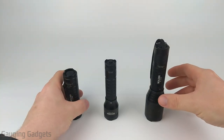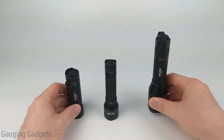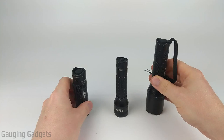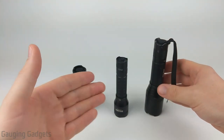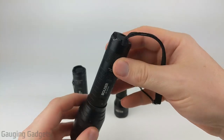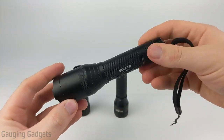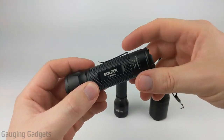I wanted to quickly show the size differences. The LC30 is significantly smaller than the LC90 and the LC40. The construction and black paint on the outside of these flashlights are all very similar. I've been using the LC90 for over two years — camping, all kinds of different things — and it's got a little bit of wear and tear on it, but nothing bad. It's really held up great, and I expect the LC30 to do the same.